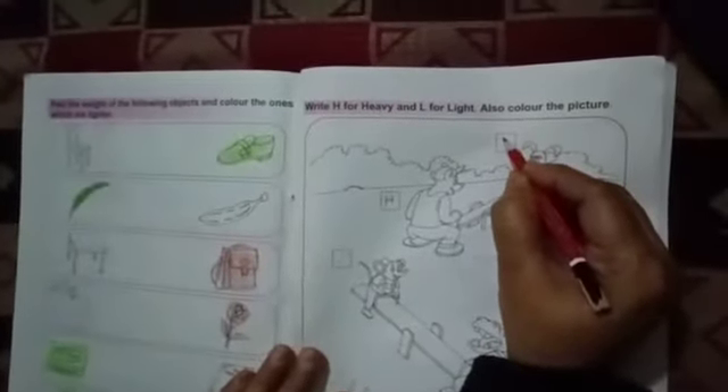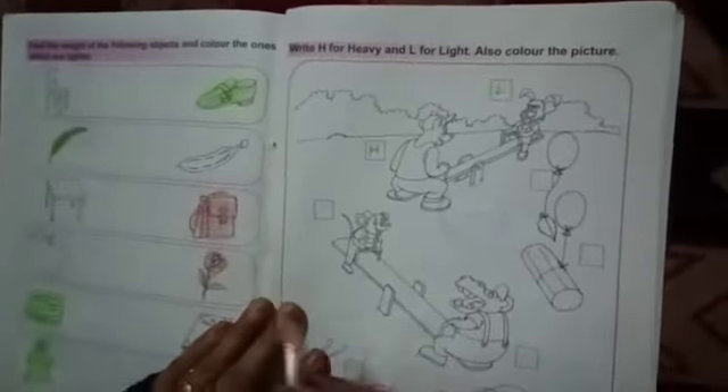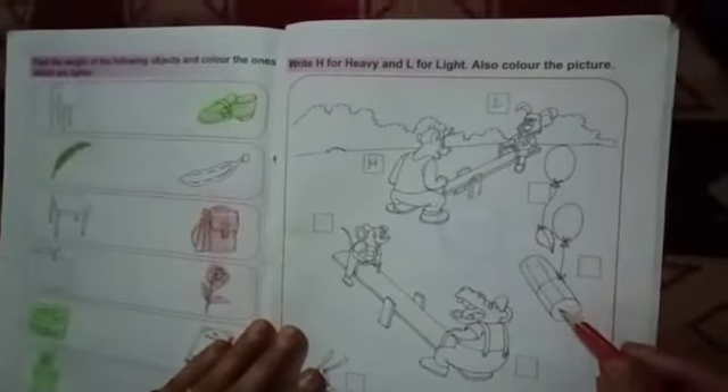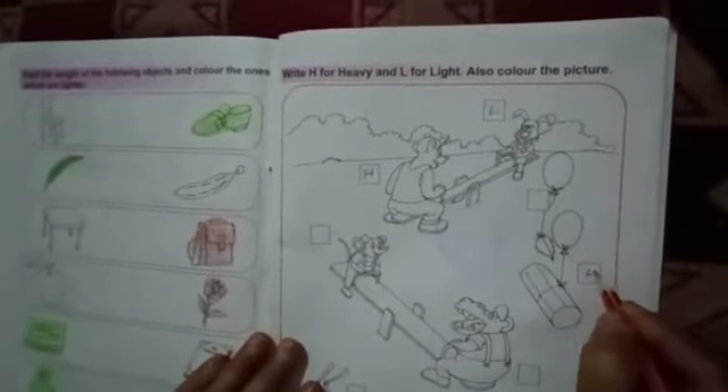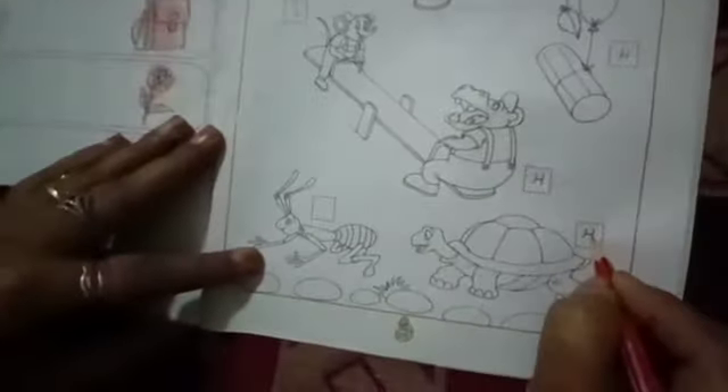H4 heavy and L4 lighter. Light. Heavy. Light. Heavy. Light. Heavy. Light.